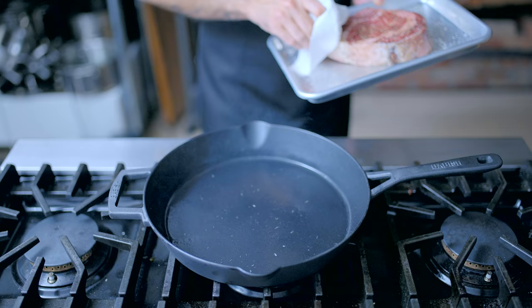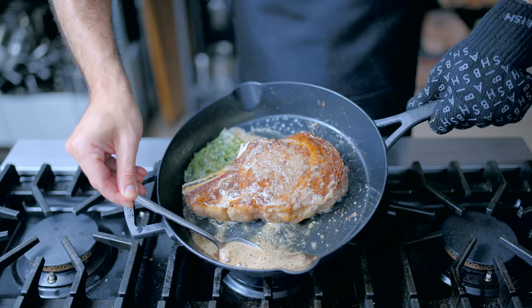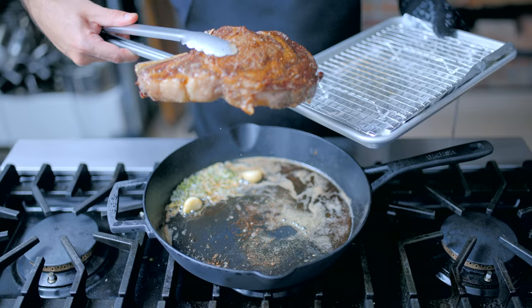Now we're popping our salted and rested ribeye into a ripping hot cast iron pan, searing beautifully on one side and proceeding to butter baste — popping a big old knob of butter into the pan along with some thyme and garlic, and repeatedly basting the steak in bubbling butter, one of the few remaining joyous activities in life. Then we're finishing the steak off in the oven whilst we parboil our octopus.